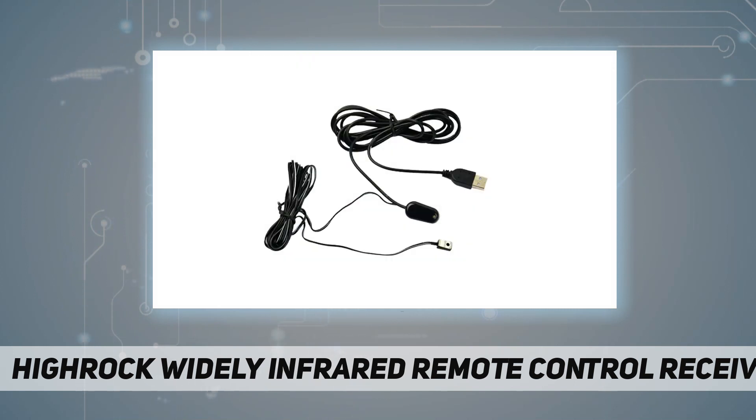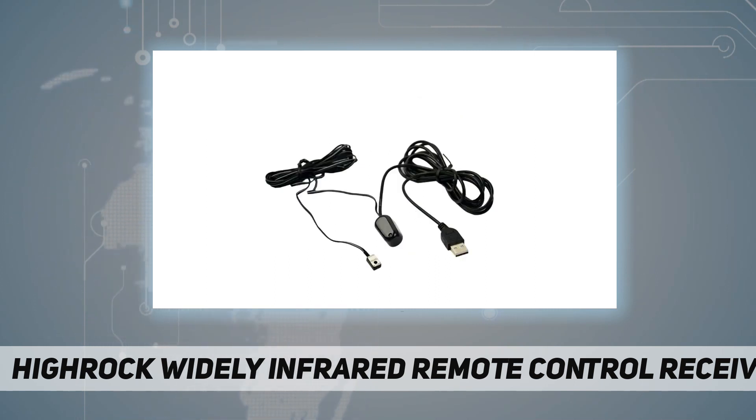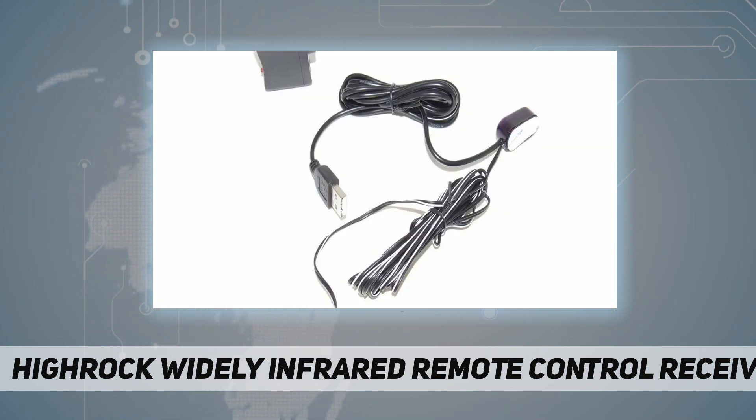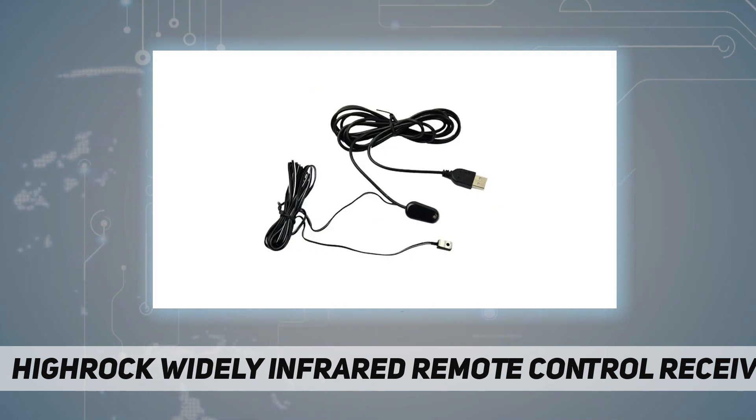This IR repeater system kit allows you to control home theater devices and components kept behind closet doors or in a closed cabinet. You can also use it to control IR signal devices between two rooms — for example, adjusting the volume of an amplifier from another room. This item allows you to use an existing infrared remote controller to operate audio and video components.